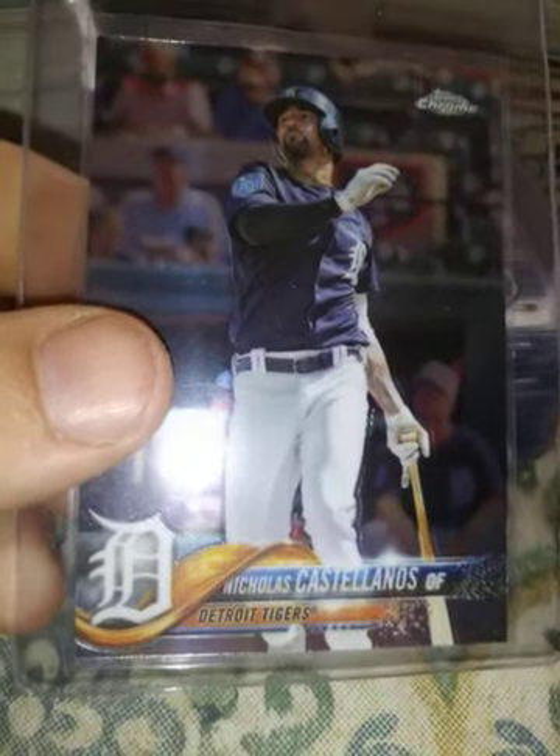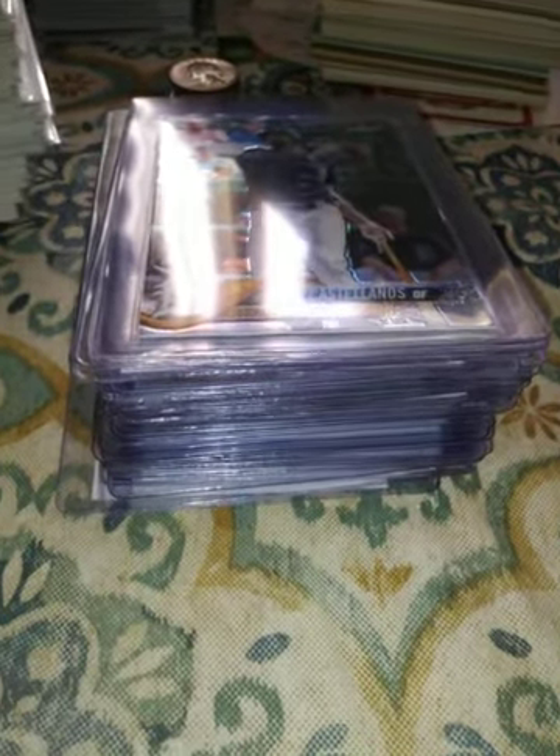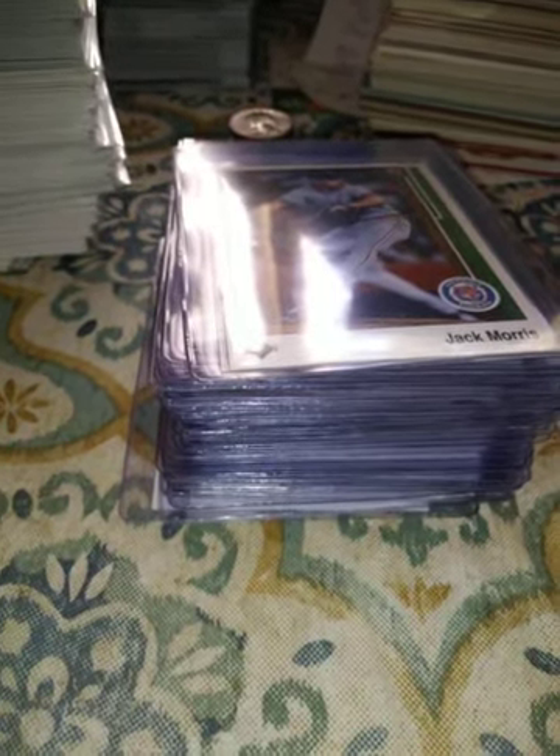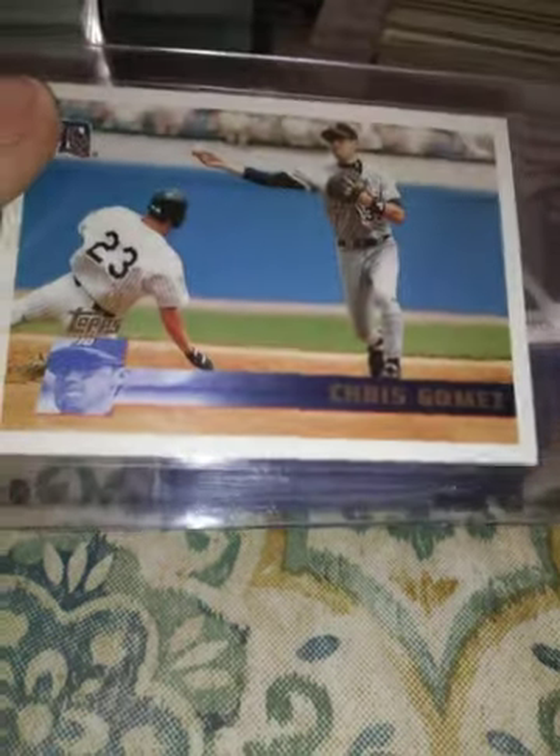A 2018 Topps Chrome Nicholas Castellanos — I love my chrome, as you all know. A 2017 Topps Alex Avila — his dad is still our general manager. A 1989 Upper Deck Jack Morris — Hall of Famer Jack Morris! And a 1996 Topps Chris Gomez, a decent player for us.